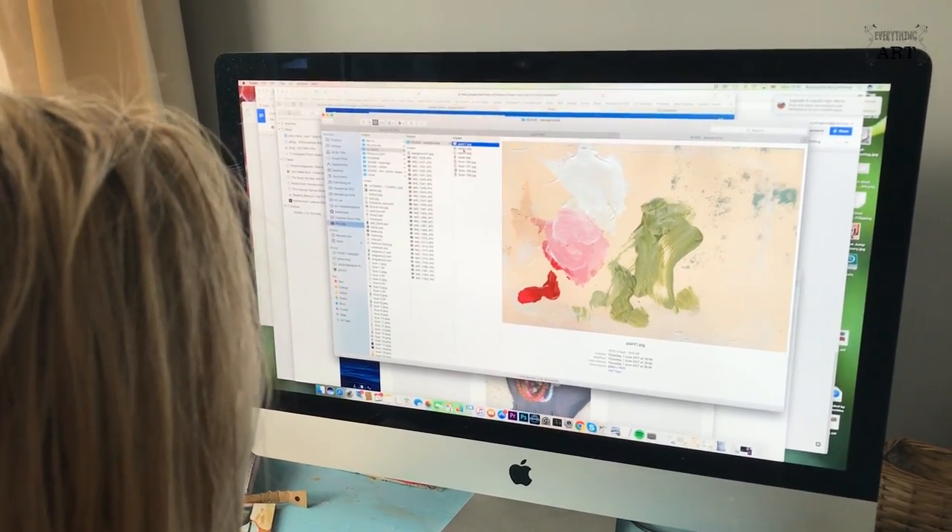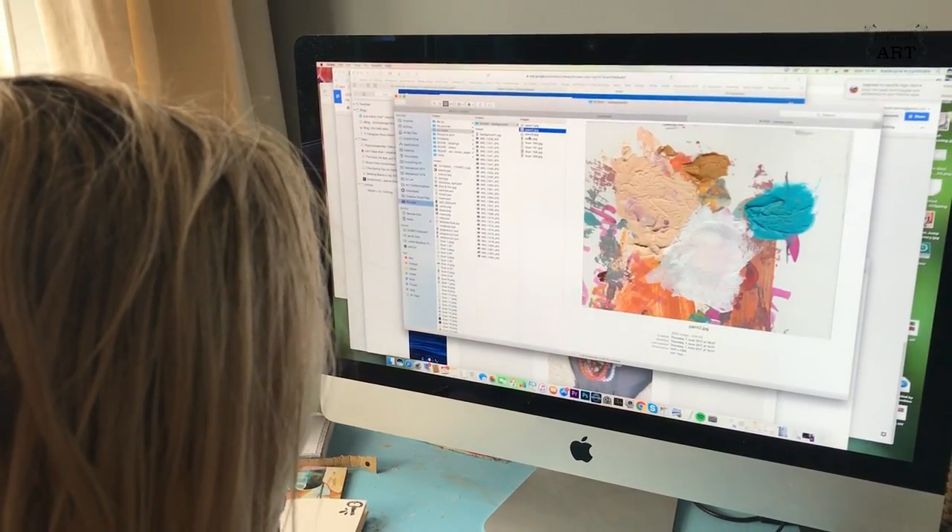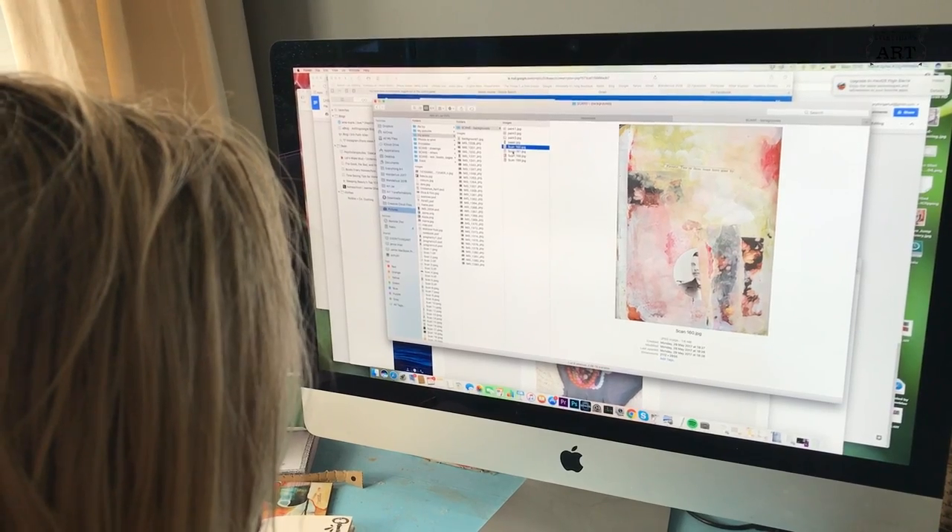My second tip is to scan your page at different stages. If you are working in an art journal, for example — something that can be scanned — scan it after every two layers of paint or a few steps, and save it on your computer. Then you can print it out in color and use it as your pattern papers to start another page.